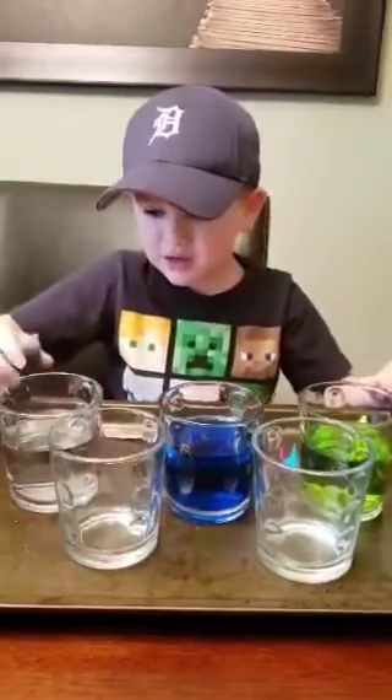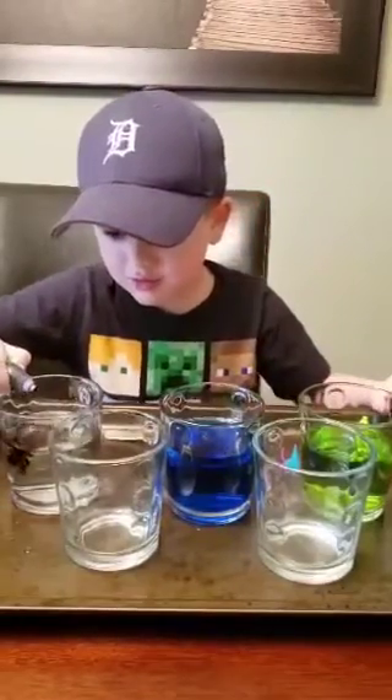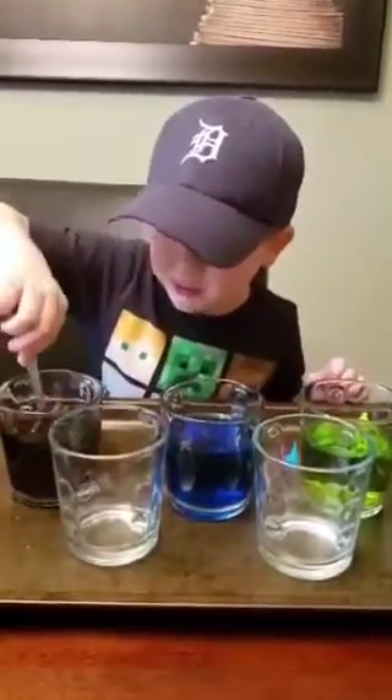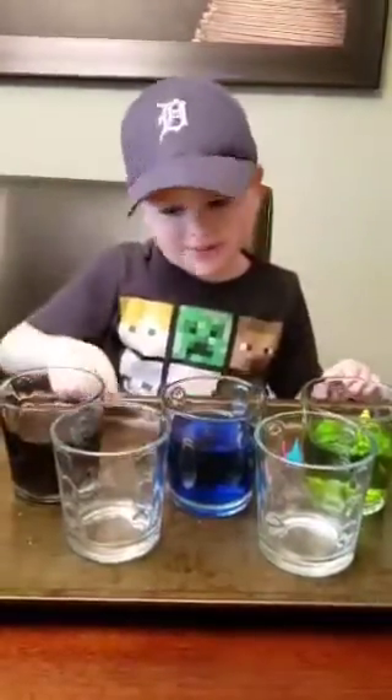And then pink. One, two, three, four. And then we stir it purple. And now we put the paper towels in.